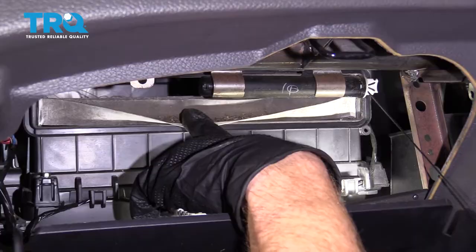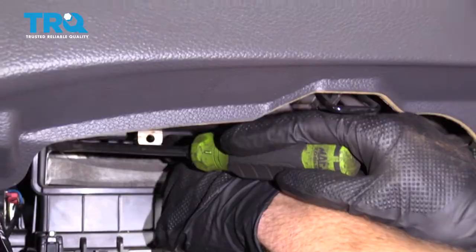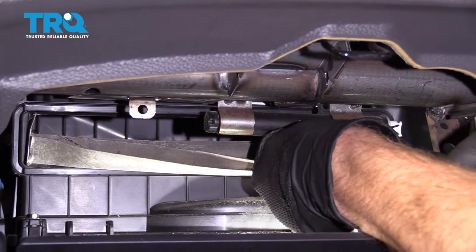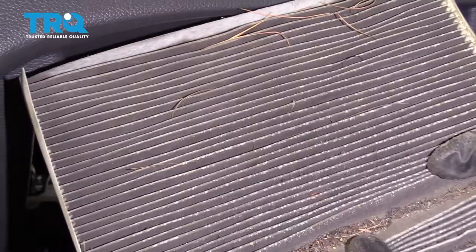Now the next thing we're gonna do is start sliding our cabin air filter out of here. Be very careful, because as you look up inside here, you can tell exactly how much debris is inside there. When we're bringing this out, you're gonna wanna look along the sides. You can see that it kind of has like a paper flap that comes straight up — it's gonna be the exact same thing on the other side. Obviously, that's gonna be in the way. With all that said, let's carefully start sliding this out. I'm just gonna fold down this edge right here. All right, we got our cabin air filter out of there.